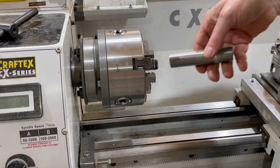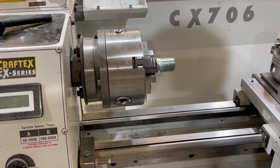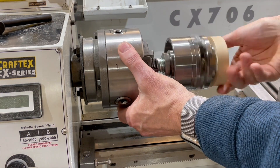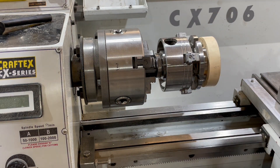I also need to mount a chuck from my wood lathe. The easiest way is to put a 1 inch bolt in the metal chuck and spin on my wood chuck with the work I've previously turned on the wood lathe.